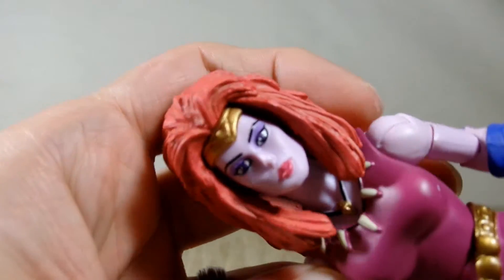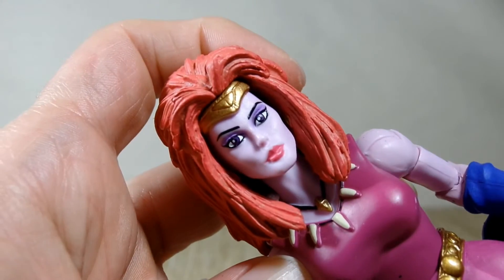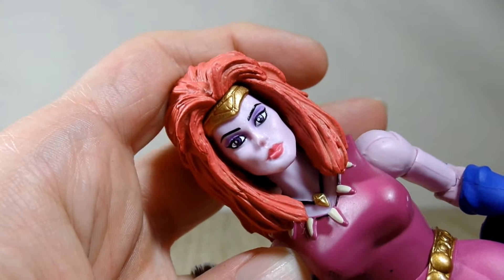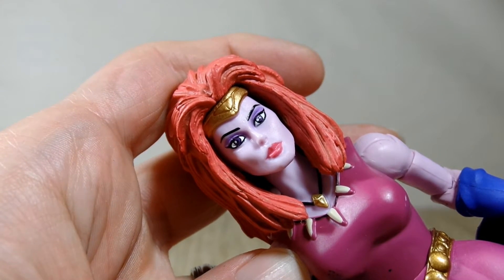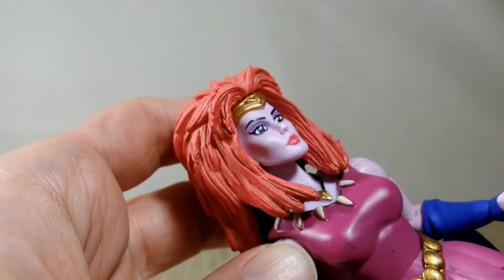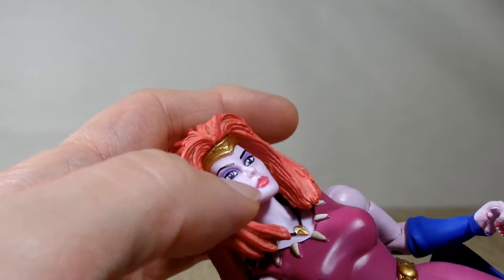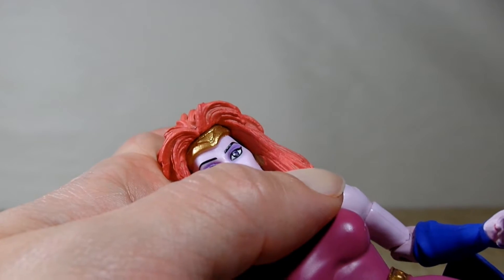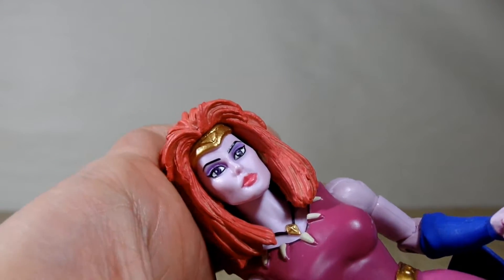Let me get a quick close-up of her face. It's got a lot of nice detail. The eyes are very clean, which is nice. There's paint on the lips. The gold on her headband is good. You can see in the inside of her head there they missed some painting of the hair color.